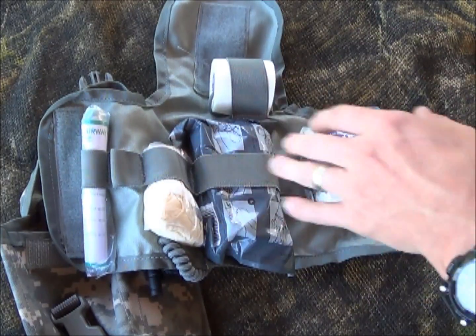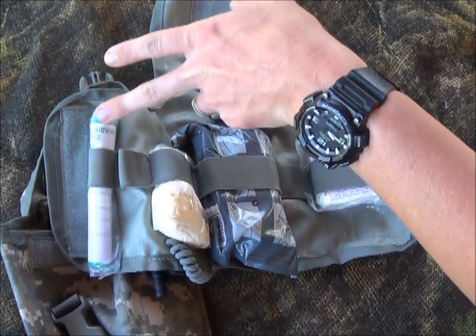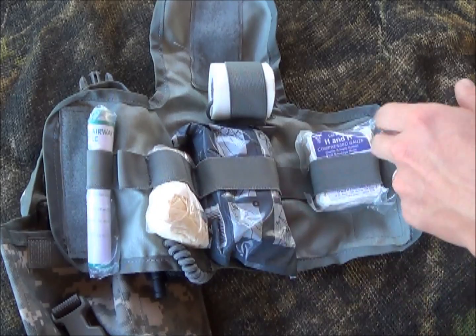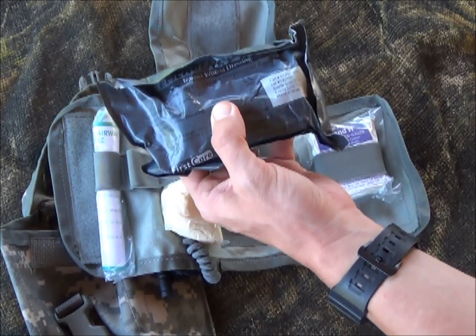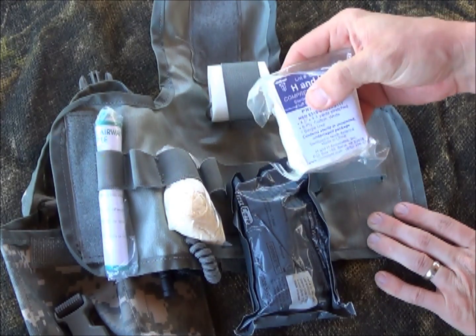Now I've got it open. It has several different compartments: your tape, an NPA — that's your airway device to keep the airway maintained for the patient — some gloves, an Irelis bandage in the four-inch version, and compression gauze, which is great for packing wounds.